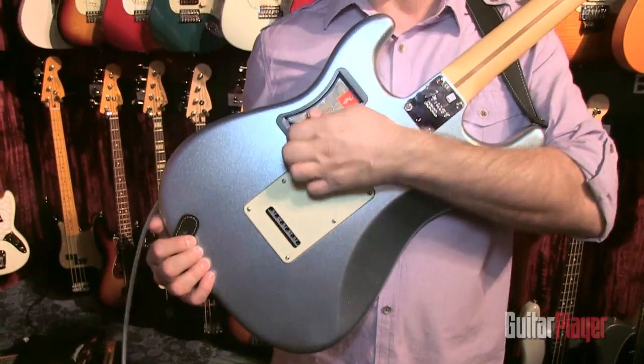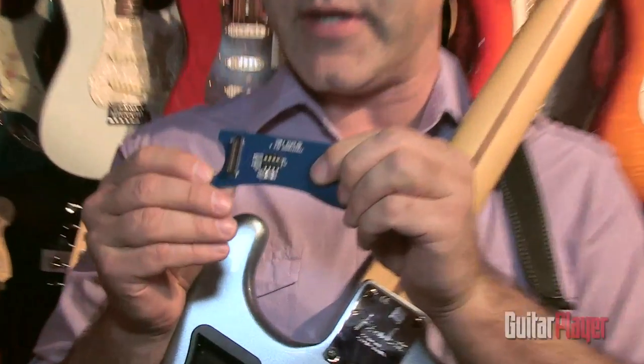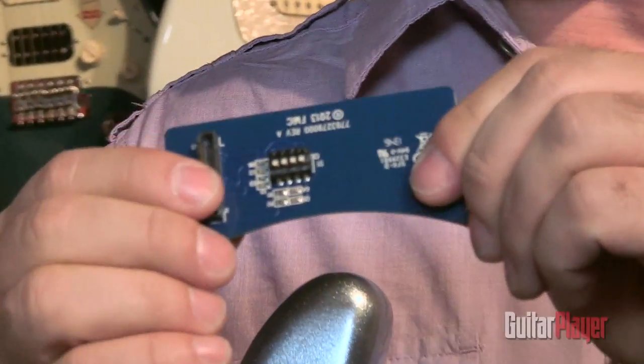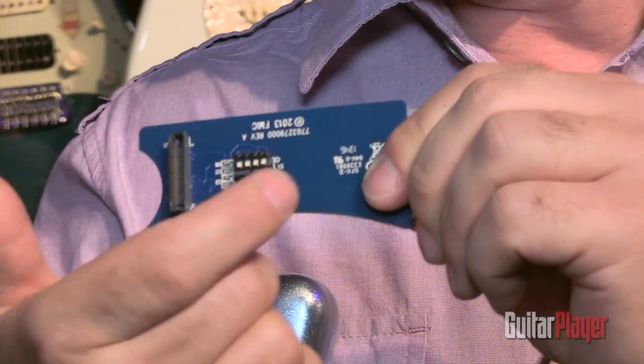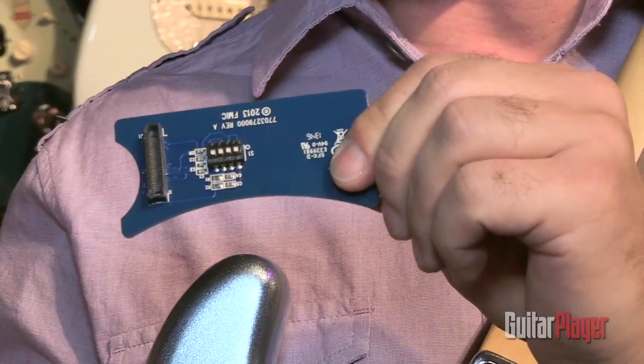In addition to the main modification that each card contains, all these extra cards have a little dip switch box, and each switch does another mini mod. The first two switches allow you to do two different types of treble bleeds. The next two switches allow you to do different tone capacitors for your tone controls.